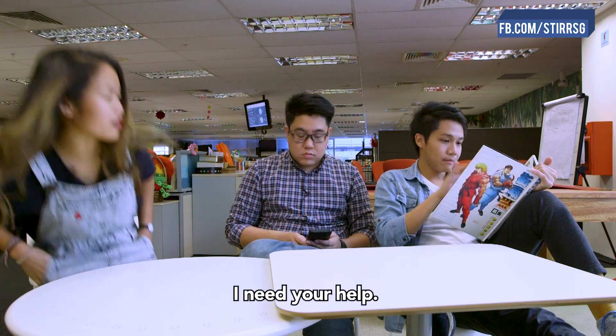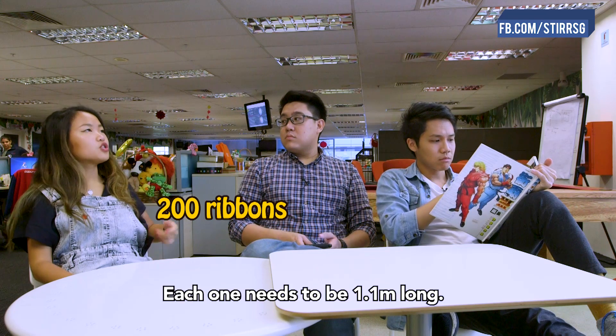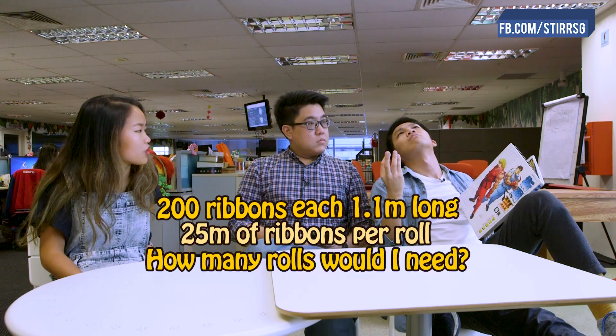What's up Jess? Ugh, I need your help. So you know for the party, I need 200 ribbons. Each one needs to be 1.1 meters long. But the shop only sells 25 meter rolls. How many should I buy?